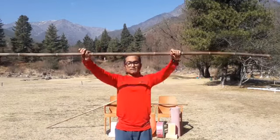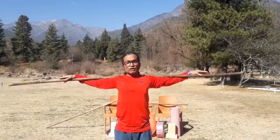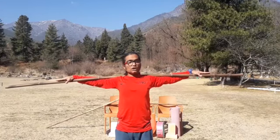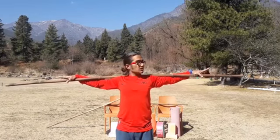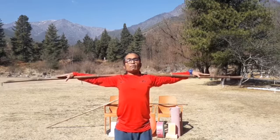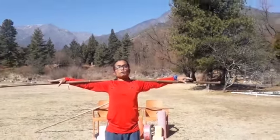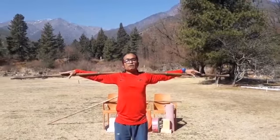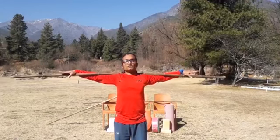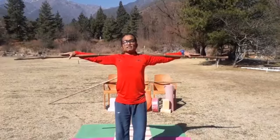Coming to the first exercise — Kati Chakrasana, or waist rotation posture. Try to put your stick on the neck and make sure the stick is equal on the right side and left side. Keep your upper back straight — this itself is a good posture for managing upper back troubles. Stay a few seconds. This is especially good for office goers or people who have repeated work at tables or computers.